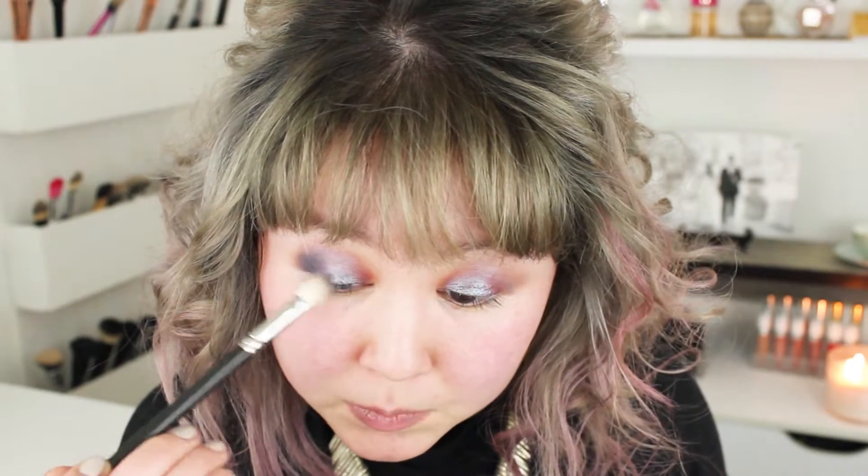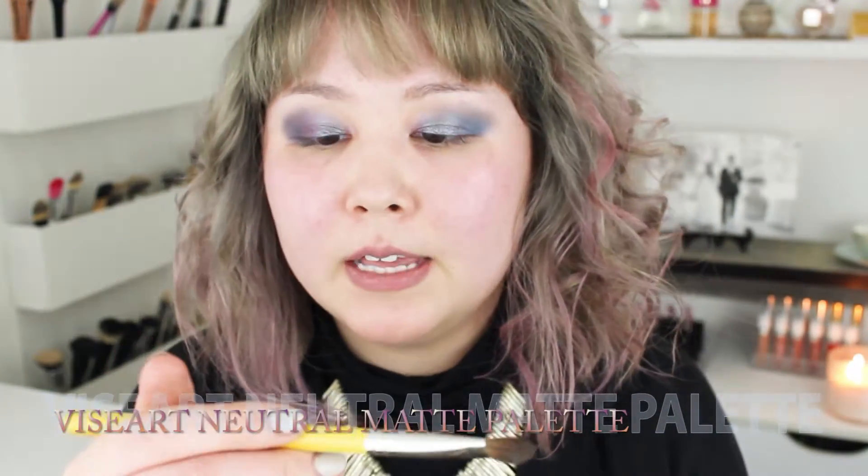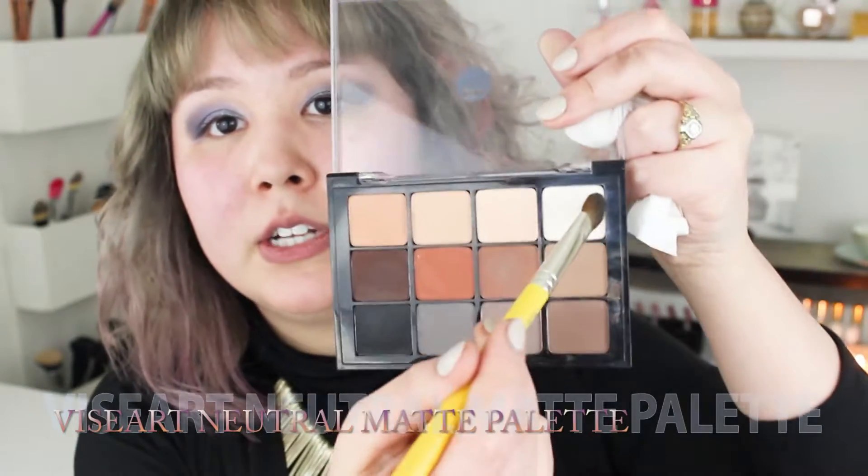These shadows really do blend very nicely. I'm going to take my Viseart Neutral Matte palette with a clean brush — this one is my Dallium Tools 778. I'm going in with the lightest shade and putting that underneath the brow bone to clean everything up and brighten that area.